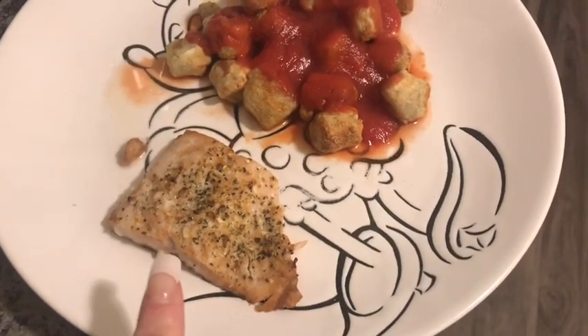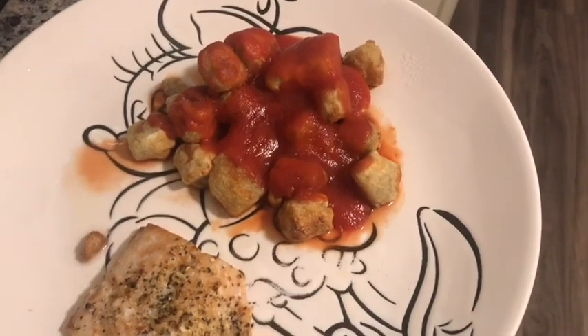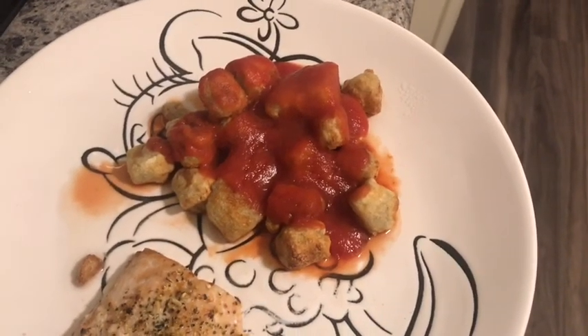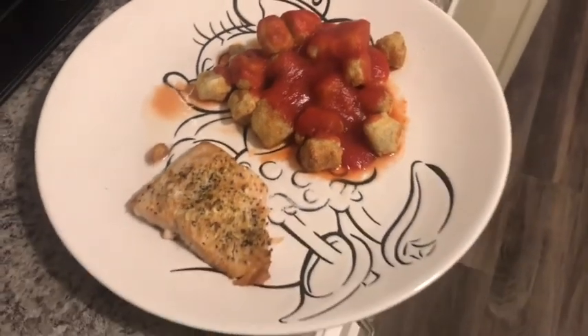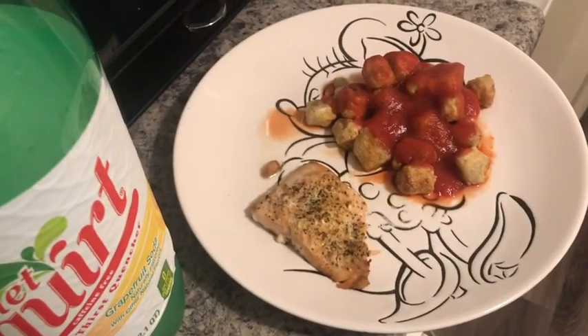There is my dinner for four smart points — salmon with Trader Joe's 21 Seasoning Salute for zero smart points, and one cup of Trader Joe's cauliflower gnocchi for four smart points with tomato sauce and Italian seasoning for zero points. I'm going to have that with some diet Squirt. That's dinner, and that's it for me tonight!